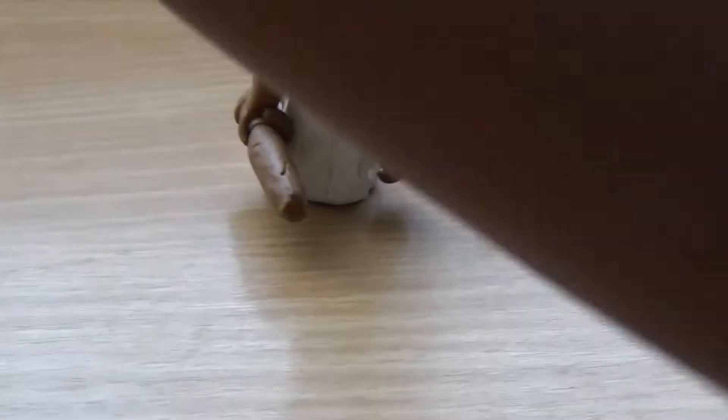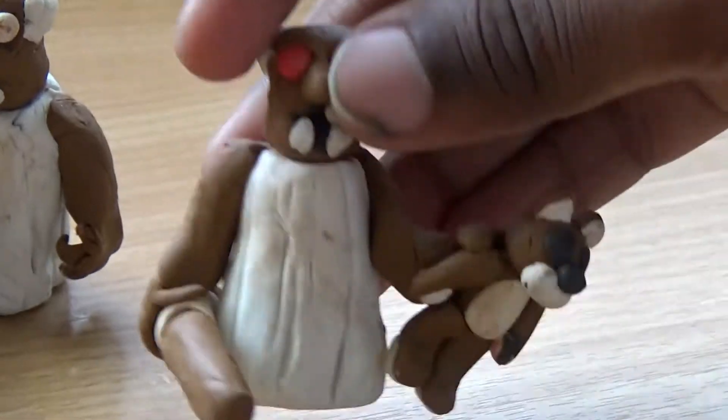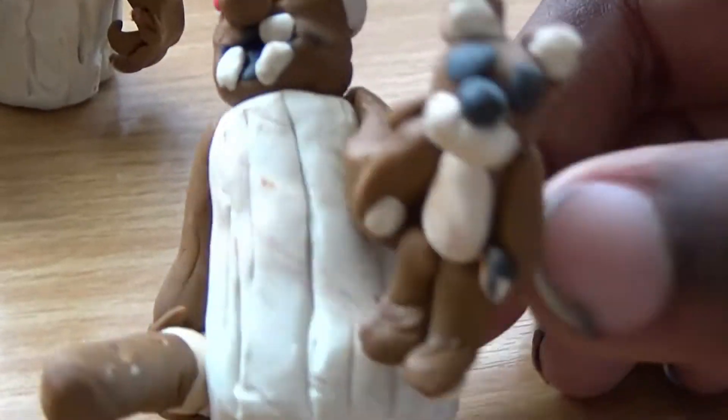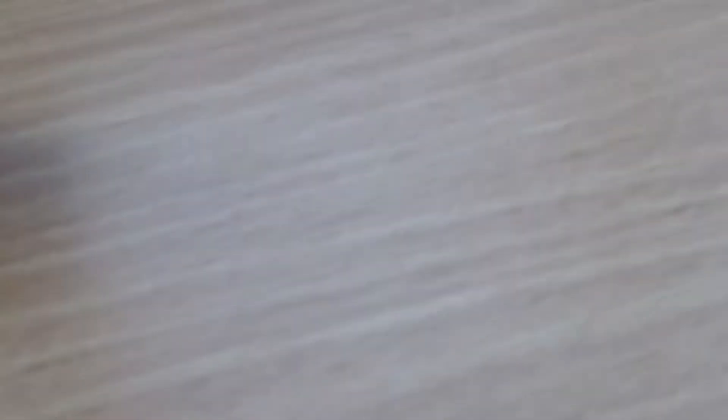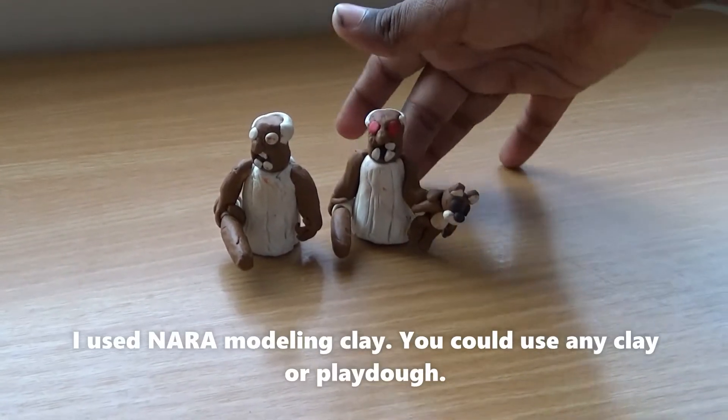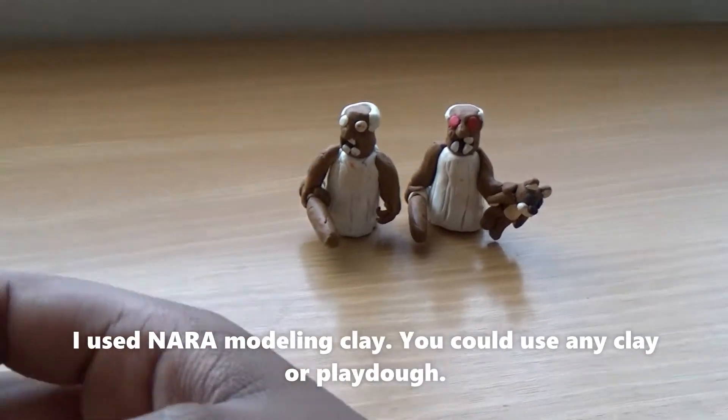Then we have the angry version of Granny, holding the teddy bear. Whenever you hold the teddy bear, Granny's eyes become red. I just made this one for fun.